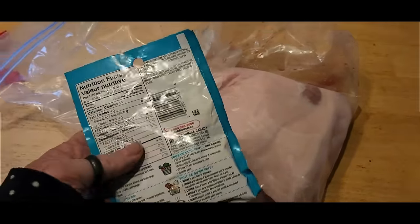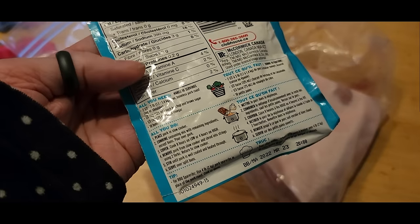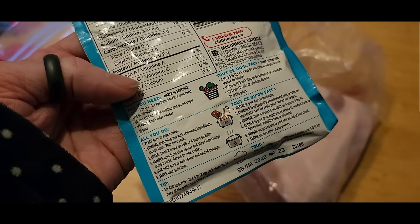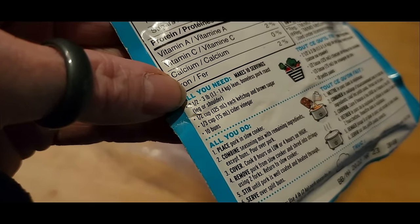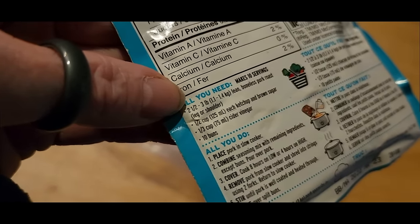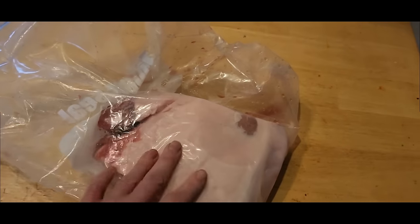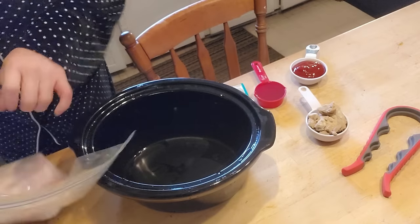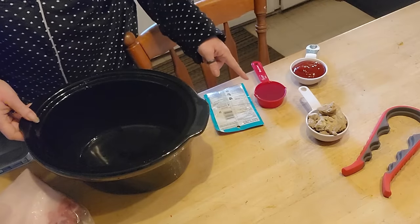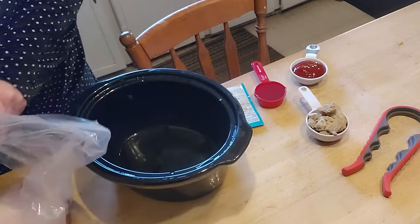I'll try to take the cooked fat cap out before I shred it. I think you just add a little cider vinegar — all you need to add is ketchup, brown sugar, and cider vinegar. A third cup of cider vinegar, one-fourth cup ketchup, and brown sugar. I have vinegar, ketchup, and my brown sugar's a bit of a mess, but it's approximately half a cup.